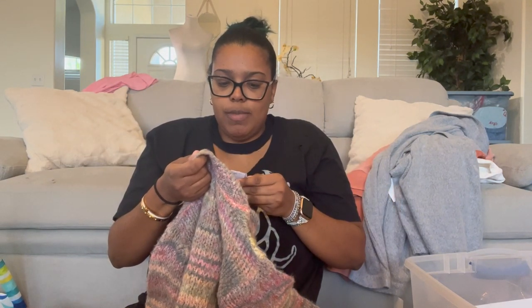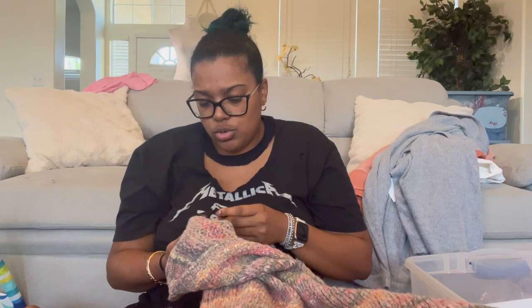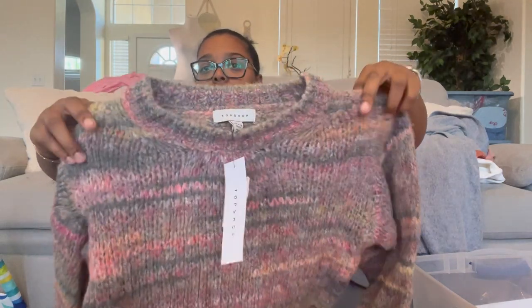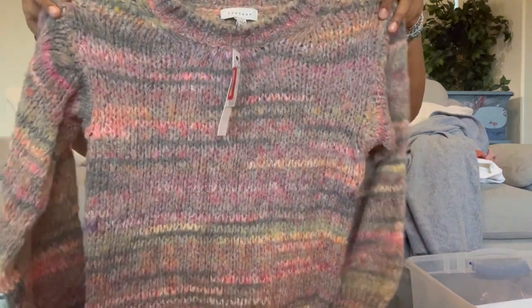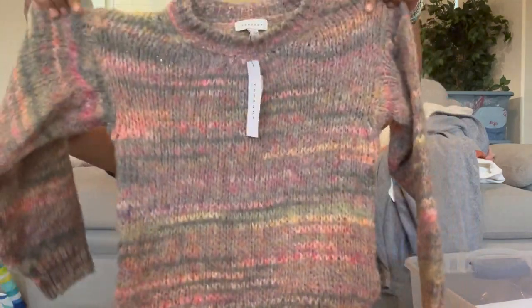This is Topshop again, size 0-2, made in Italy. I think it's wool — yes, wool blend. This is really cute; I love the colors and the subtle stripe with a subtle poof shoulder. This is literally the lightest sweater I've ever felt in my life for a true sweater.